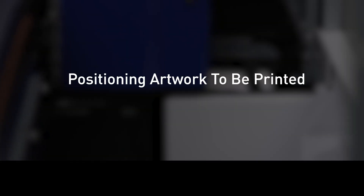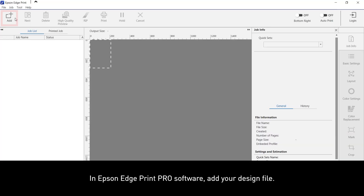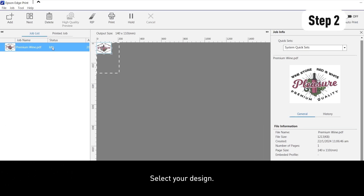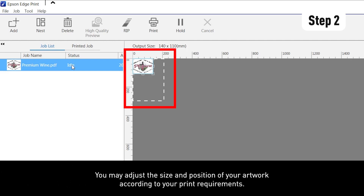To position artwork to be printed, open the Epson Edge Print Pro software and add your design file. Select your design. You may adjust the size and position of your artwork according to your print requirements.